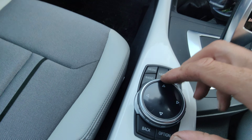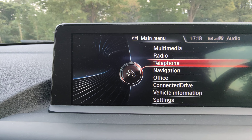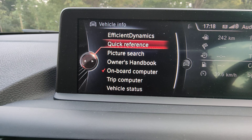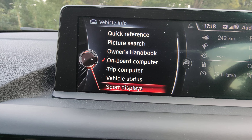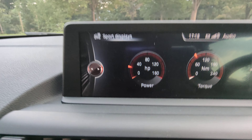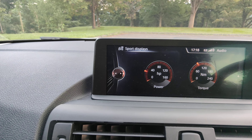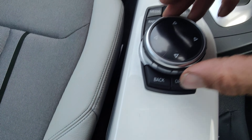You've got a massive main menu with lots of different options. There's your vehicle information, trip computer, and sports displays — when you're driving it tells you how much power and torque you're using. You've got a lot of different displays on there, and you simply toggle left, right, up, and down to adjust things as you want.